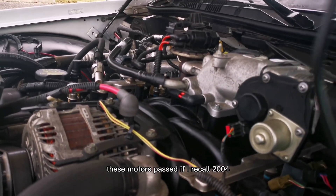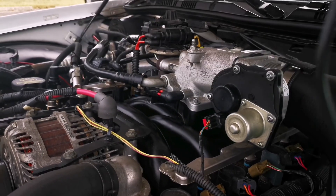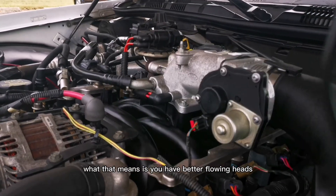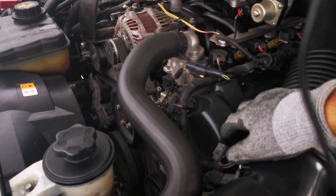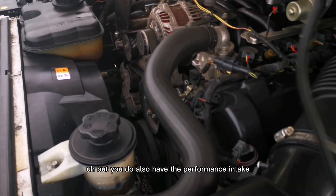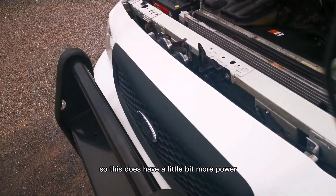From 2004 onward, these motors have what's called the performance improved package, which means you have better-flowing heads. This is a 4.6 single overhead cam head, and it also has the performance intake which flows a little bit better, giving it a bit more power.